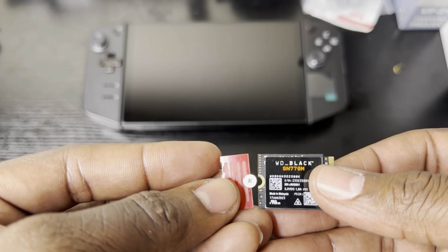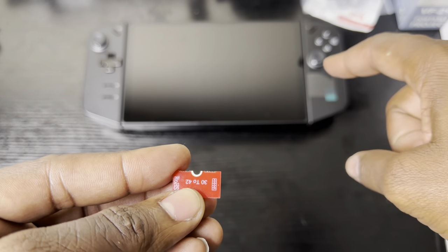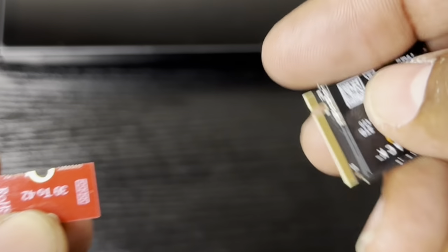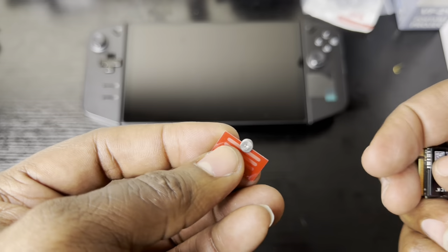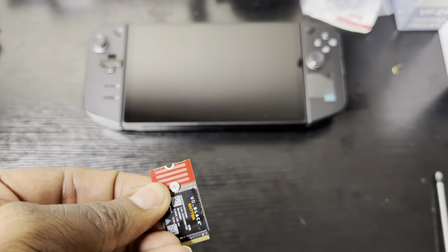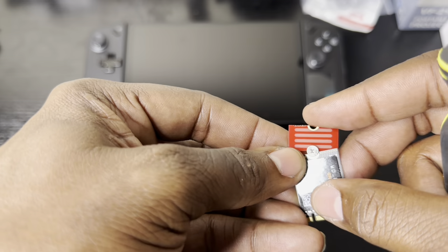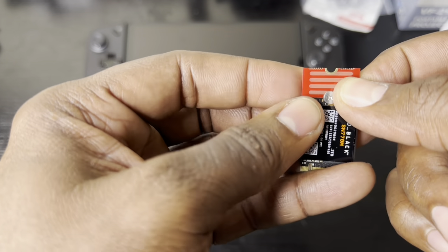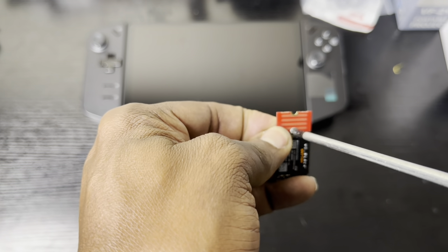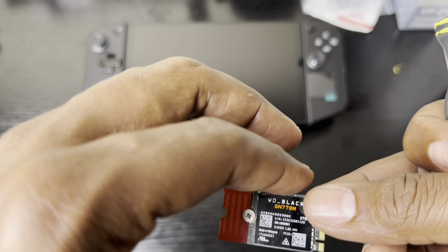Here you can see the two pieces — the 2230 SSD and the extender. Because the Lenovo Legion Go uses a 2242, you need the 42 extender. Flip the SSD over, put them together, and use a regular screwdriver. You don't want to screw it too tight — just make sure it's properly aligned and screw it in the middle to hold it in place. Just enough torque, don't over-tighten it.